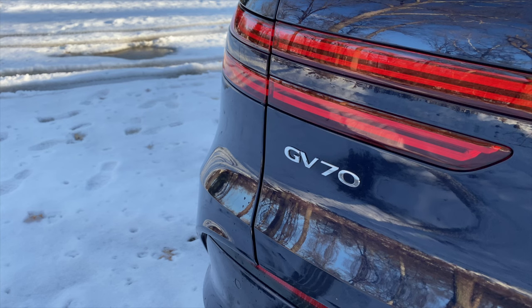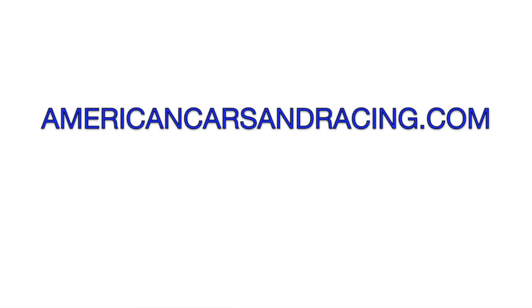Overall, the Electrified GV70 is a great daily driver, but maybe not the best road trip car, which is a shame because it's a great place to spend a long time in. If you want to stay in the loop for our latest reviews, subscribe to this channel and head over to AmericanCarsAndRacing.com for the latest automotive and racing news.